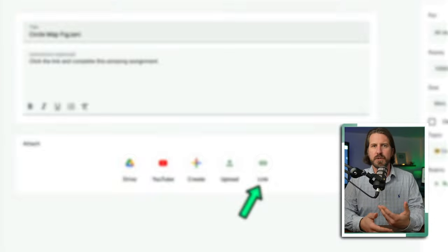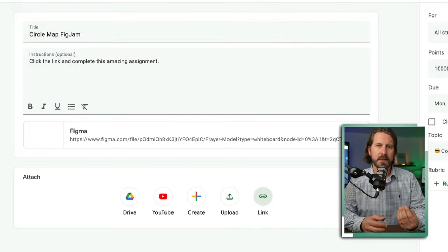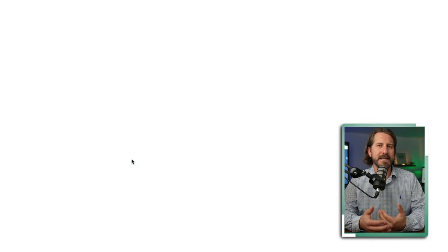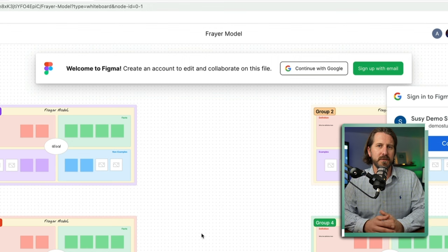A common scenario may be that you would share a FigJam link through Google Classroom. When a student clicks on the link, they'll have to sign in first before they can even get into FigJam, which is great because it prevents students from being able to just anonymously post.